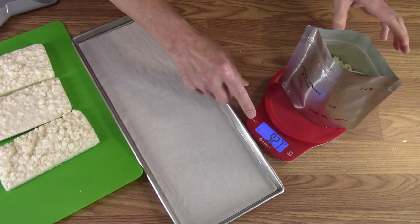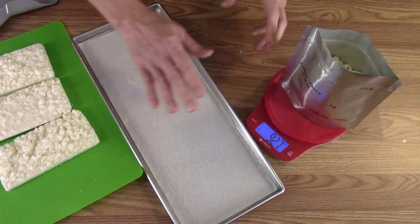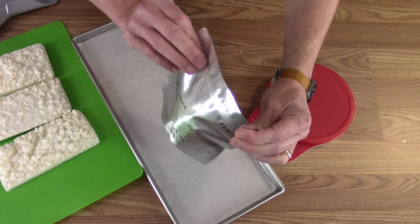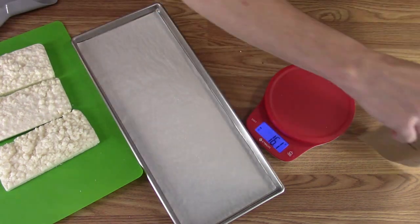That's within about two and a half grams of the ideal weight for the total — not bad. There's the one pound. It will close without crushing things. So that's the way I'm bagging them.